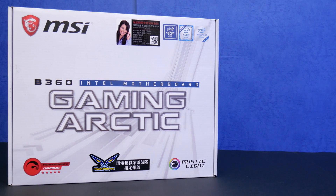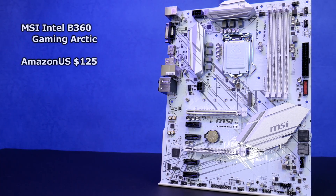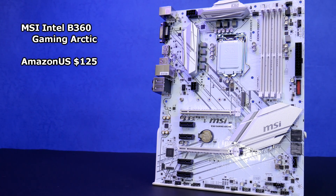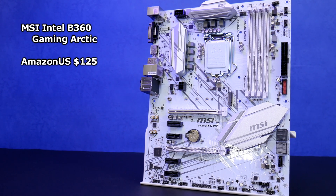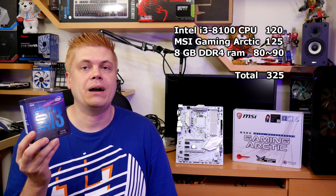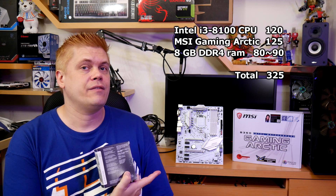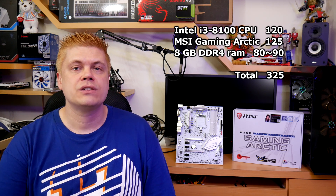This board is designed for the Coffee Lake 8th generation CPUs. A great pairing would be either the i3-8100 if you're a light gamer and PC user, or an i5-8400 for moderate gamers. If you're upgrading an old PC, an i3-8100 build makes a lot of sense and won't break the bank — the CPU at $120, this board at $125, and an 8 gig stick of DDR4 RAM from $80 to $90. That's a whole new setup for about $325.